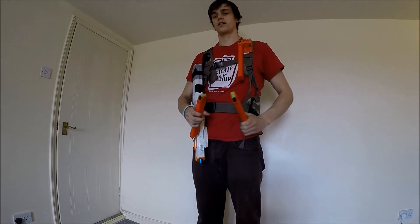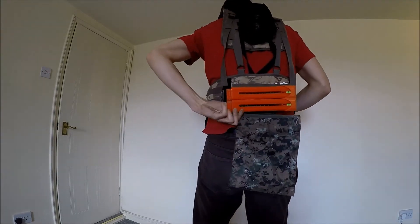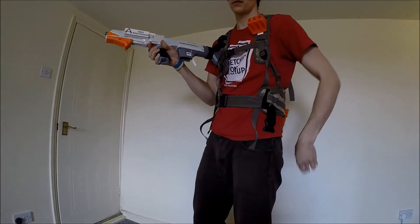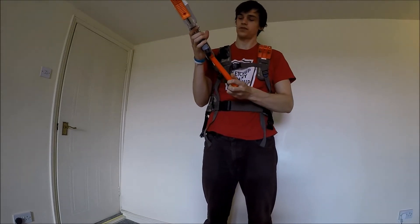So you've got a three by one configuration. You've also got some more capacity — four on the back — you can just whip out and pop them in your blaster. You don't even have to look once you've done that a few times.